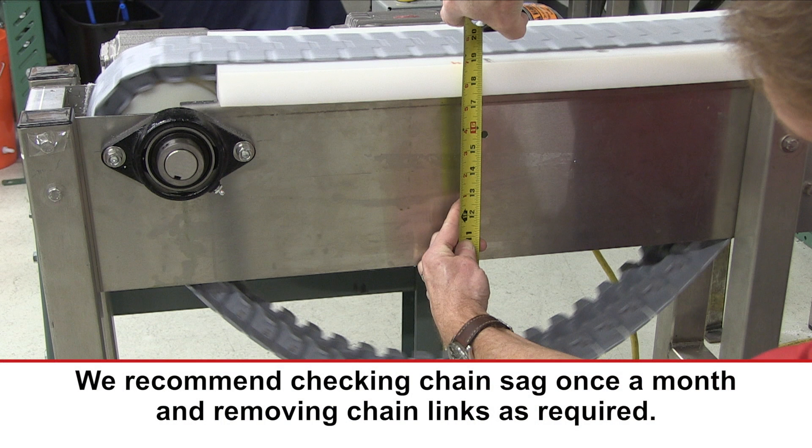We recommend checking chain sag at least once a month and removing chain links as required to maintain proper chain sag.